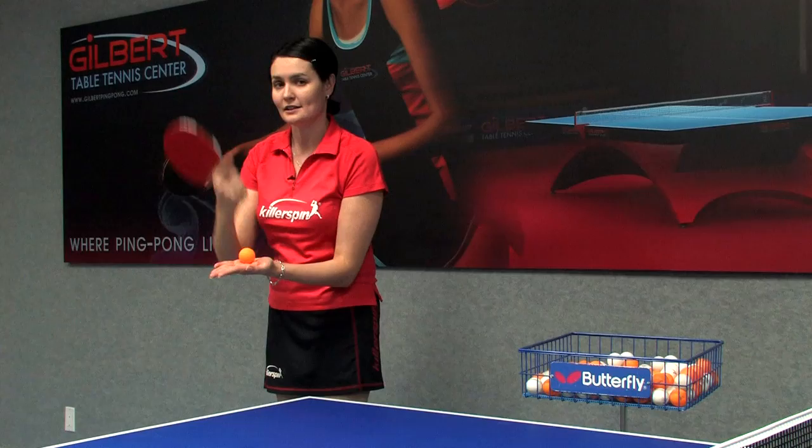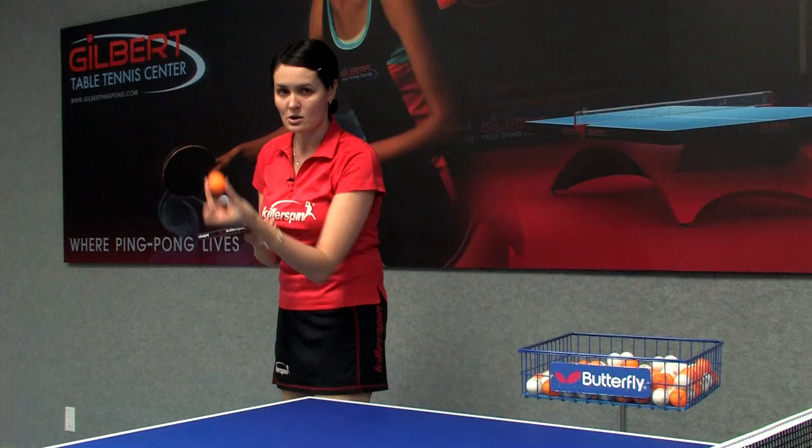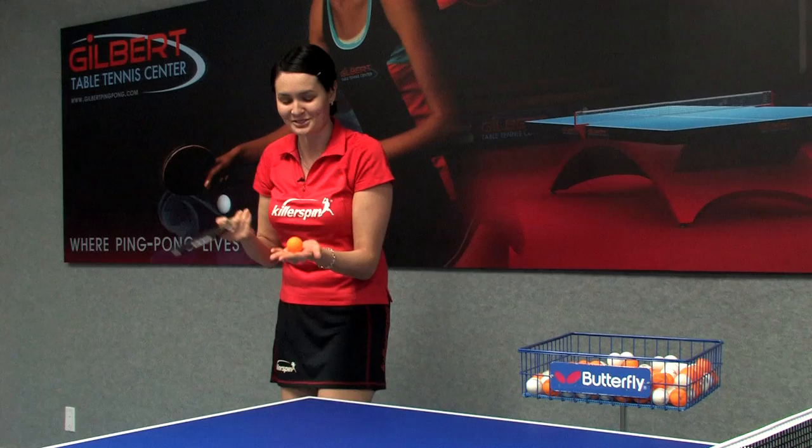The toss has to go straight up in line — you can't toss it forward or at an angle. It goes up in the air, then you're going to hit the ball when it comes back down. You can't hit the ball while it's going up — that's rule number three.